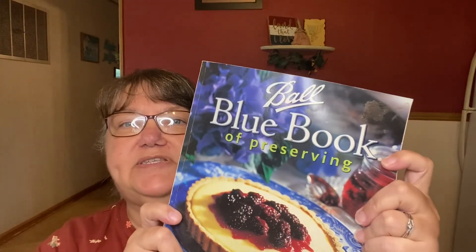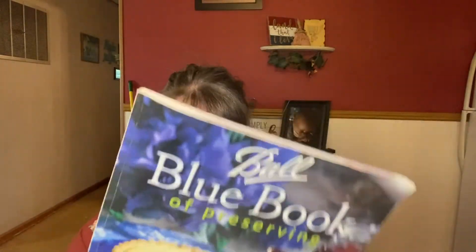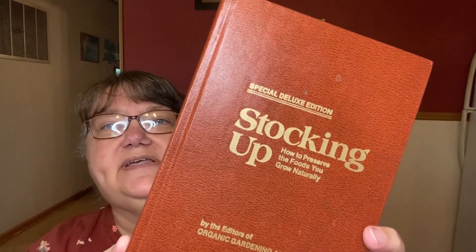I wanted to point out that before you take on any canning project or food preservation at all, you should consult resources and experts. My go-to is the Ball Blue Book of Preserving — it's an excellent resource for canning and freezing. For canning meat, I also have a book called 'Stocking Up' — it's an old book I got on Amazon after Brent's aunt had a copy.